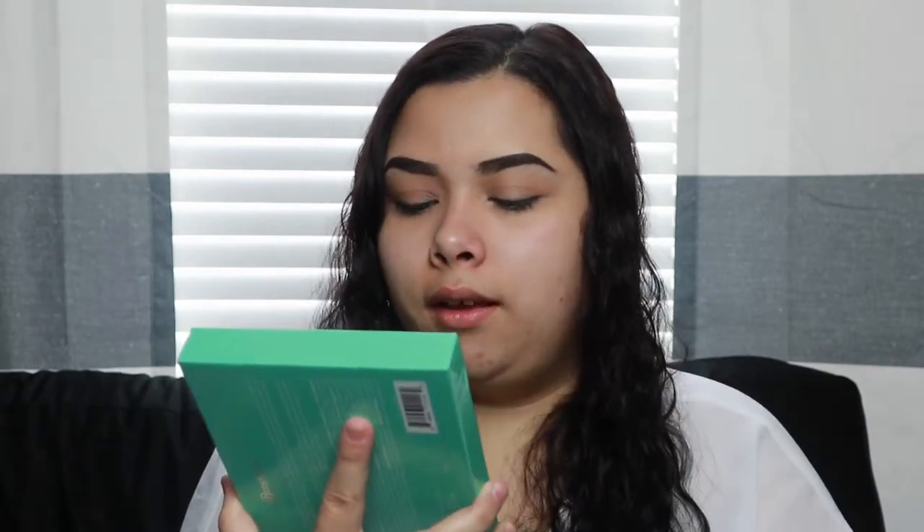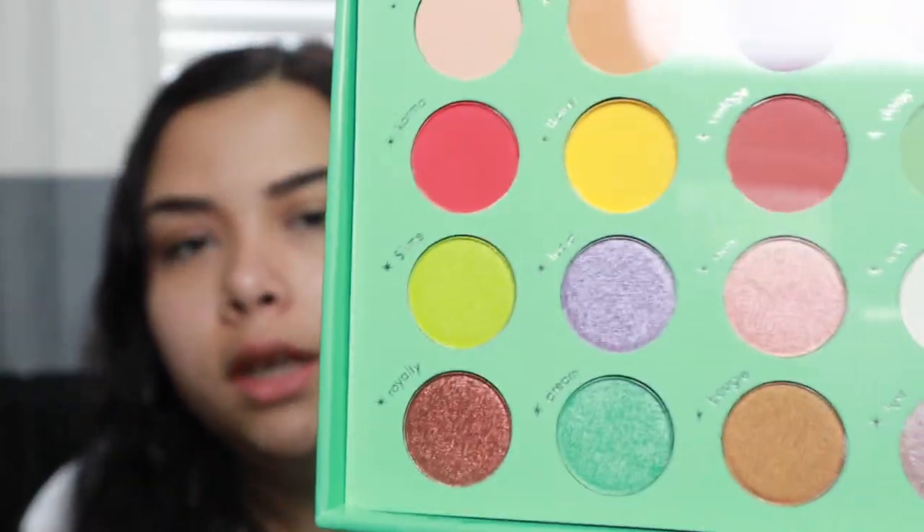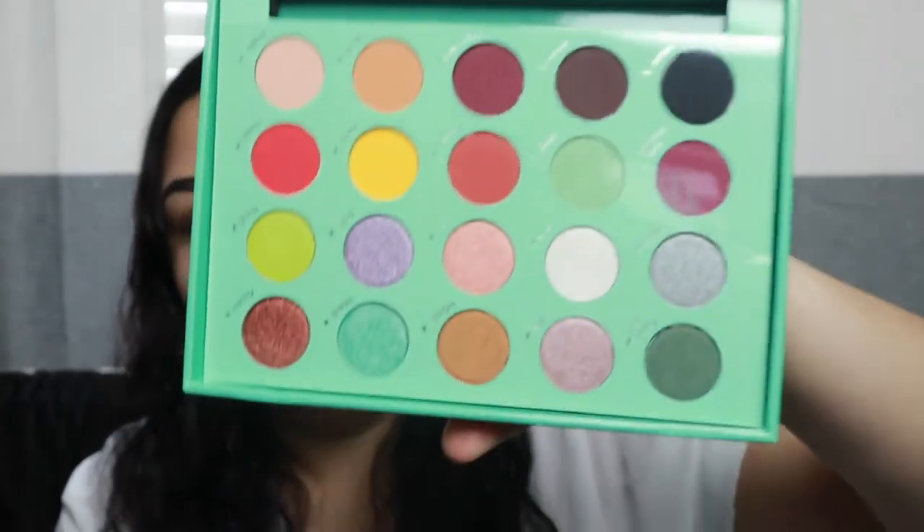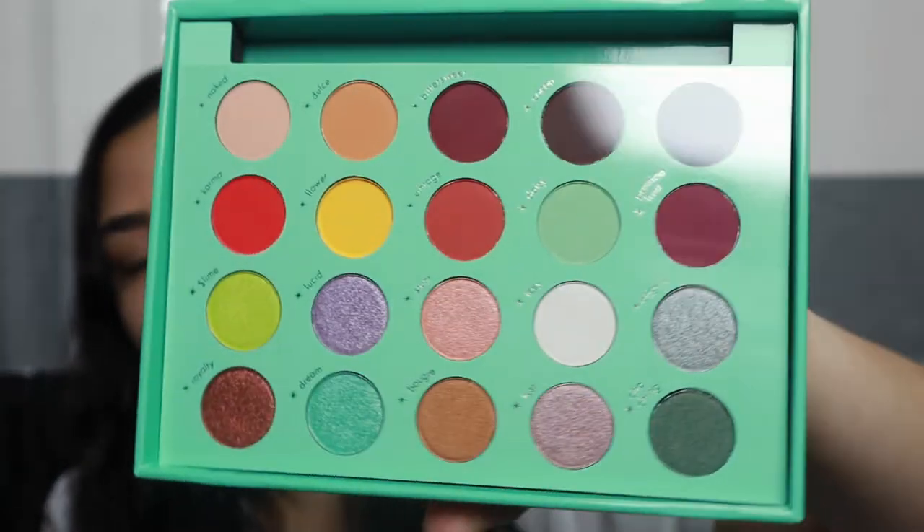So let's open it up. It's so pretty! My friend had told me the pans are a lot smaller than they look in pictures, and that is so true. They're like the size of a nickel, not even a quarter — like a nickel. But they are so pretty, like kids' makeup. I smelled it as soon as it opened.